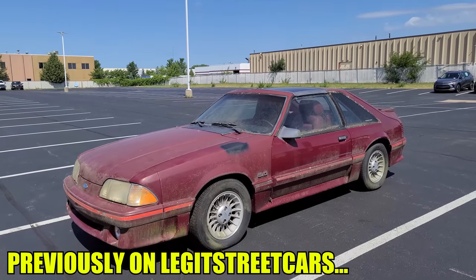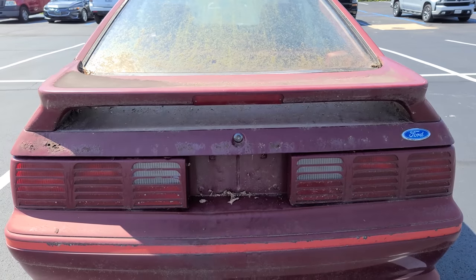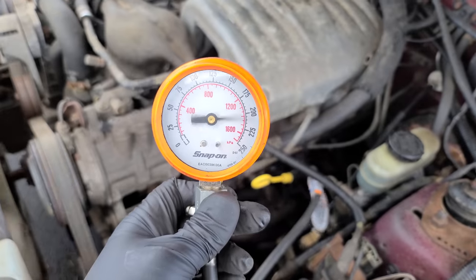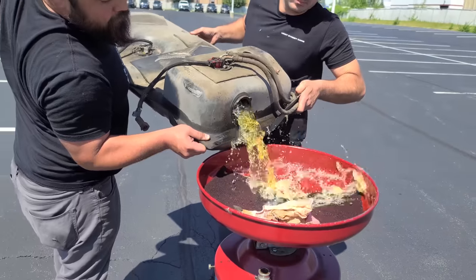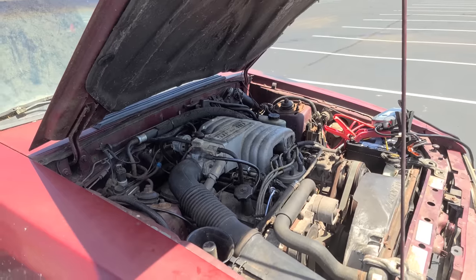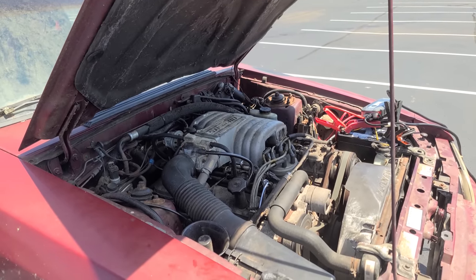Previously on Legit Streetcars, we resurrected a 1987 Mustang GT that had sat untouched and abandoned for 25 years. The goal was to get it started for the first time, so after a careful examination of the engine, some maintenance work, and some repair work that we did in the middle of a parking lot, we succeeded. The Mustang came to life with the starter still engaged. It's alive - first start in 25 years.